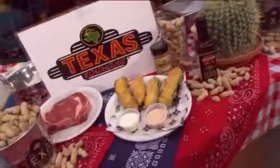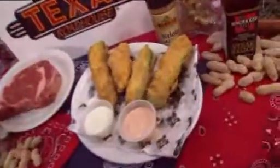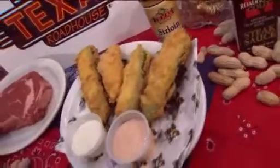You serve them in the restaurant with a dipping sauce? Yeah, we have a Cajun horseradish sauce, and everybody loves ranch dressing too, so we put a little of that out there. It's a fun appetizer and easy enough to make at home for your next party — your celebration of spring party.